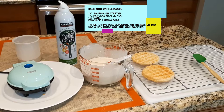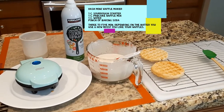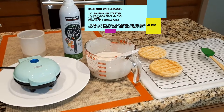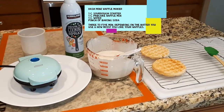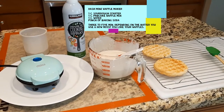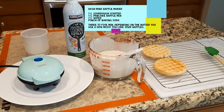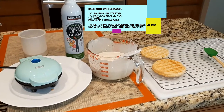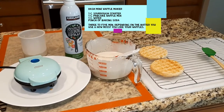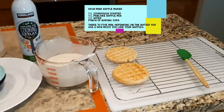I'm making waffles this morning in the waffle maker in the mini. I found that to get them brown takes about five minutes for me with this particular batter, which is one-third cup of sourdough starter, one cup of pancake waffle mix boxed, and a cup of water. I did put a pinch of baking soda in, but sometimes I don't bother and I can't tell the difference.